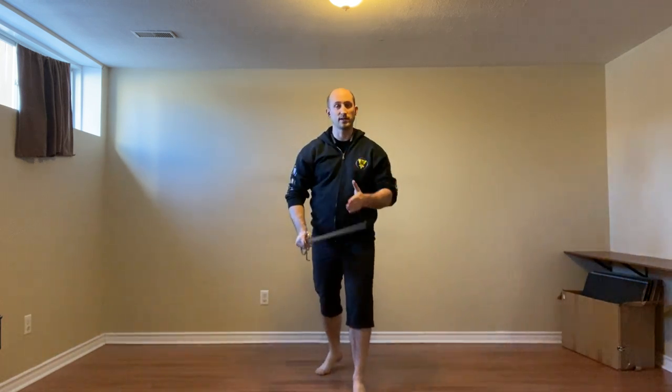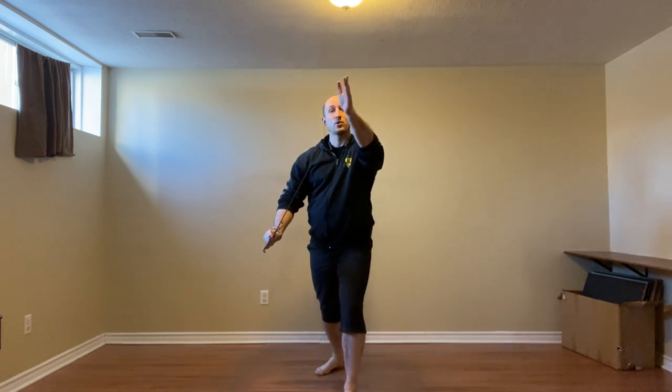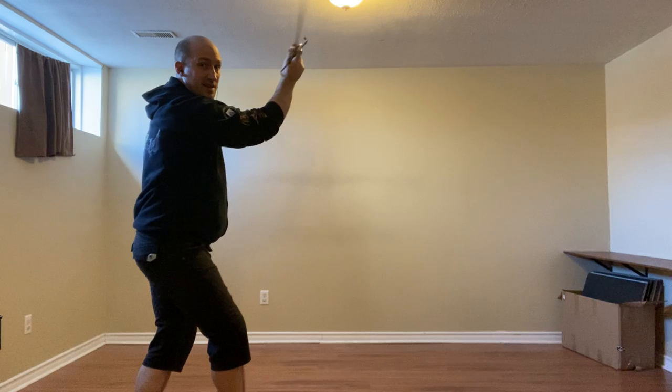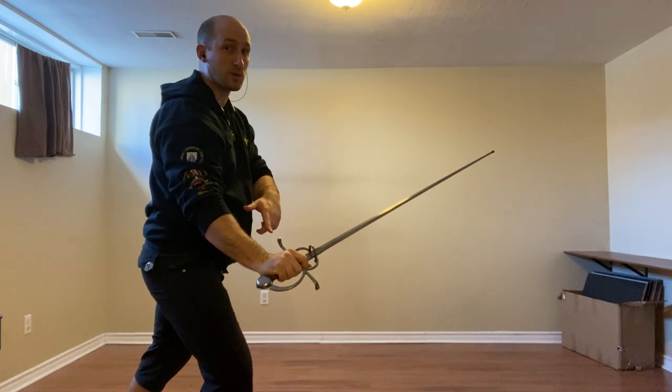Now I'm going to re-center so you can see the next part nice and straight on. An imbrocata is coming down to our chest, so we're going to step to their left, beat, slice a talonata to the face, and step around coming back to colonia stretta.